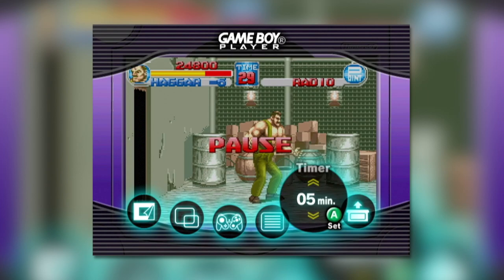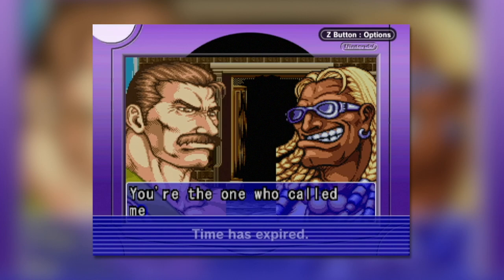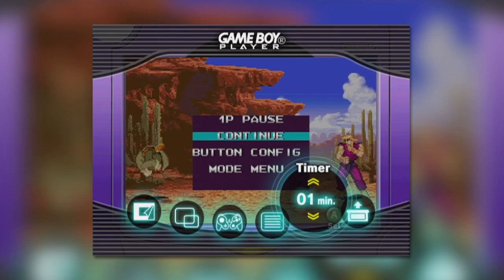If you only have 15 minutes to have a quick game of Final Fight 1, the timer mode is your saviour — a simple timer that displays a message and plays a sound effect when the timer runs out. Not a particularly useful mode, I think you'll agree.